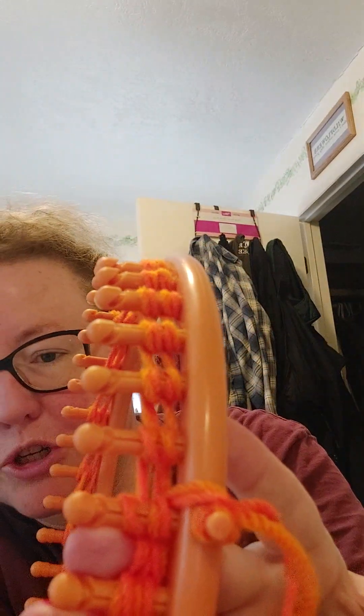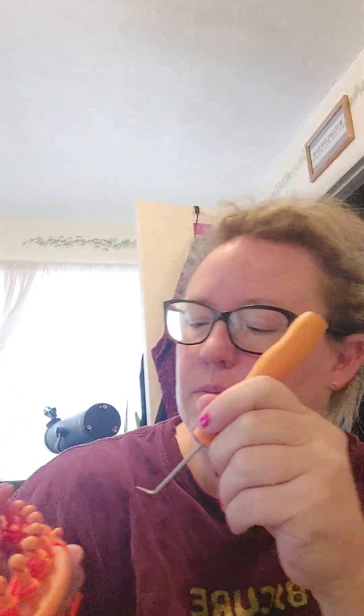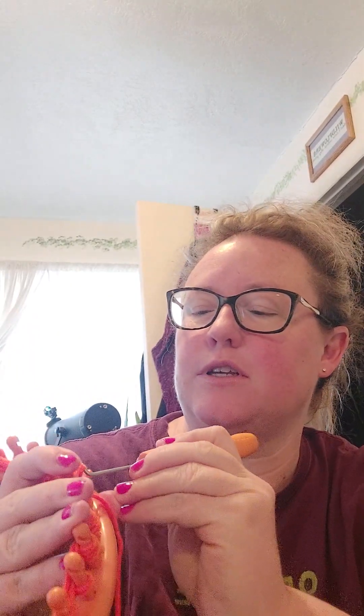I forgot to tell you to push down the first loop. Now comes the fun part. So I have two loops on each peg, and I'm going to take my little tool and lift up the bottom loop. I'm going to do this one first just for fun. Don't wrap too tightly or else you're going to have trouble lifting your yarn over the loop.